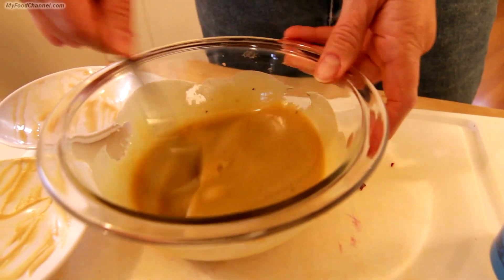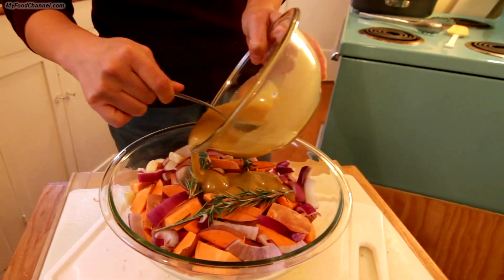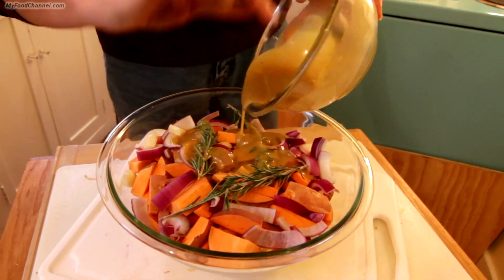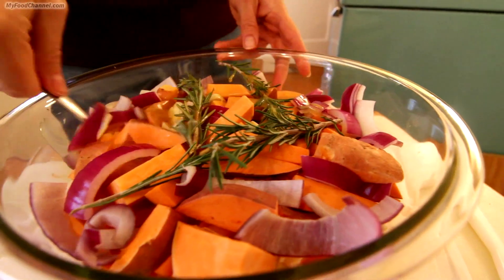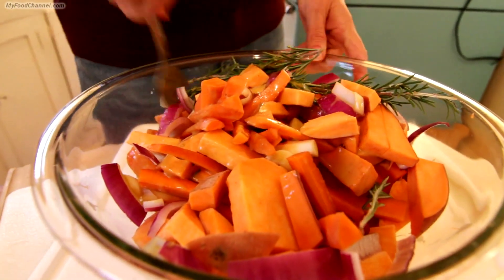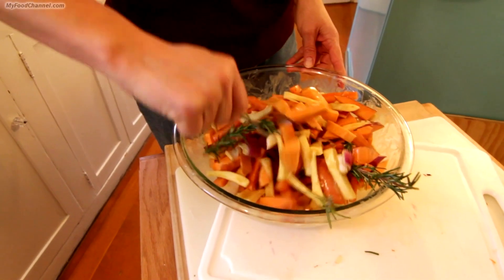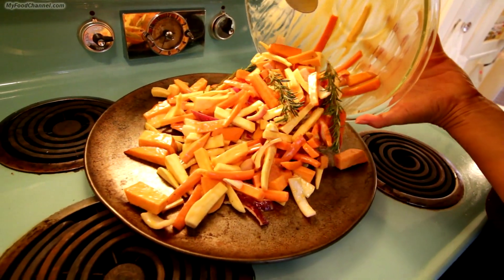Feel free to go generous on the salt and pepper with root vegetables. Get everything mixed up together really well, then pour it over the cut-up root vegetables. You want to toss it thoroughly, making sure all the ingredients are coated with the dressing. Get that rosemary flavor and coating all over everything.